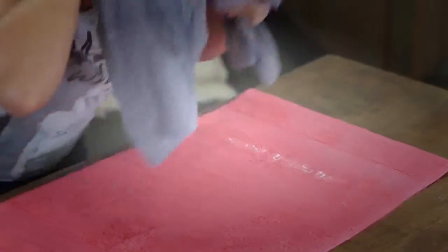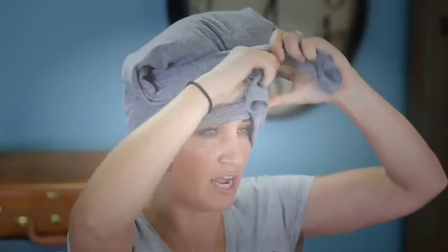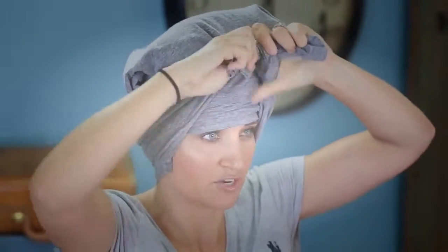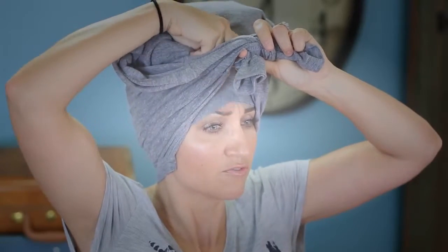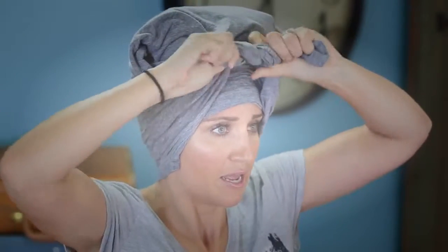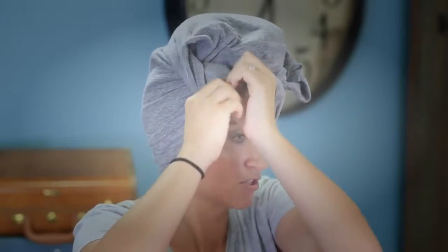I'm still going to hold that pinch for a second and tip my head up, then grab those sleeves. You might have to tie it more than once, especially the first few times. I'm just going to pull this up so it's not so far down my forehead, and tie it. Ta-da! You can tuck these corners if they're driving you crazy, just tuck them in so they're out of your way.